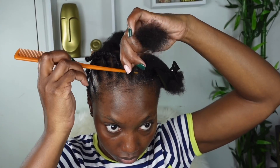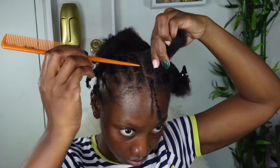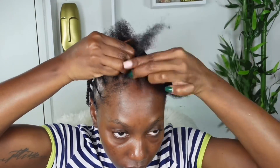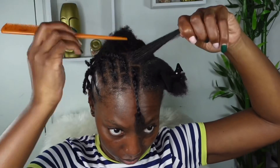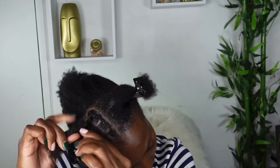I'll be parting in small sections, brushing out my edges first because we want those edges slid and laid at the end of the installation. I join the front section to the back section, and that will be repetitive for the entire front. It doesn't have to be perfectly neat — you just want a super laid foundation or braiding pattern towards the front, which actually makes your butterfly locks last so much longer.